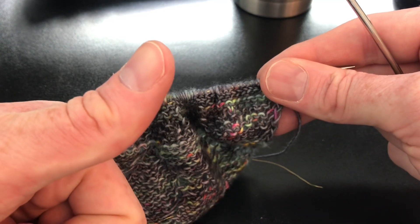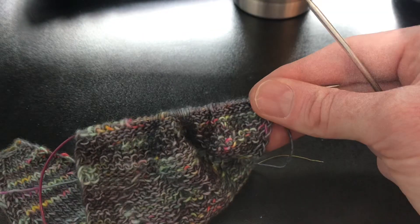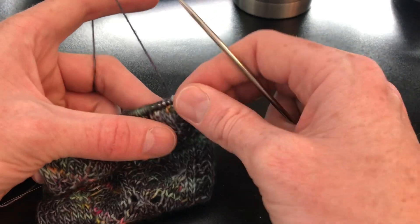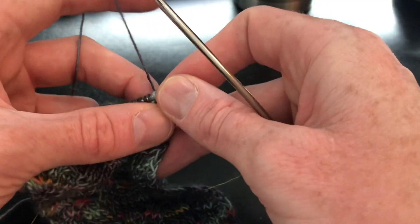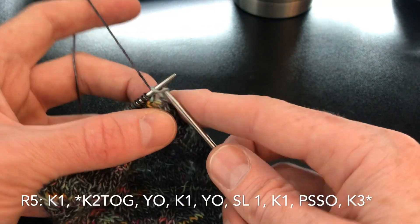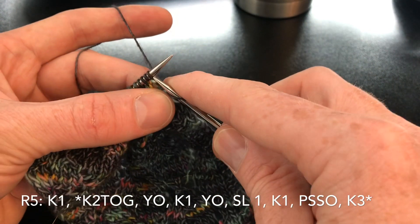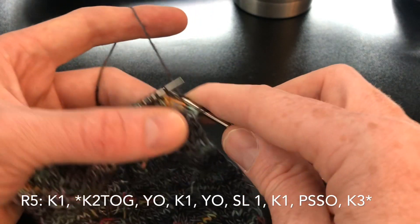See you on the other side for row five. So I'm going to do my selvedge edge with the knit three: one, two, three.